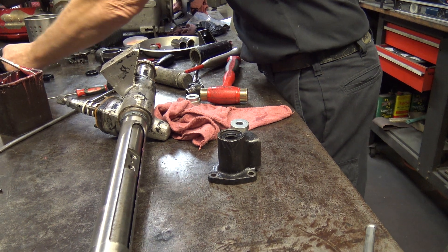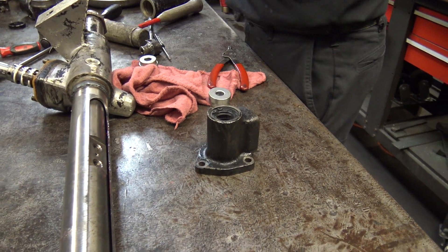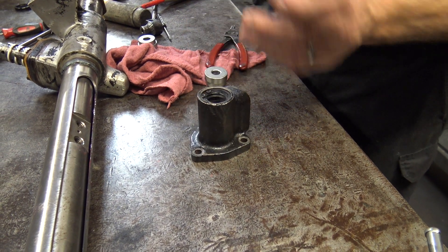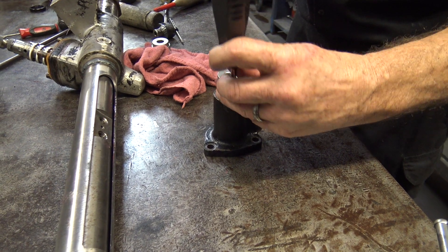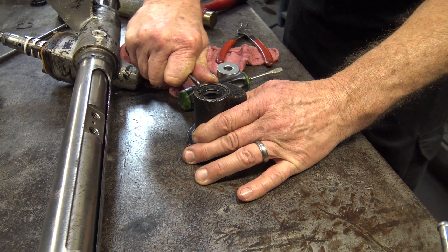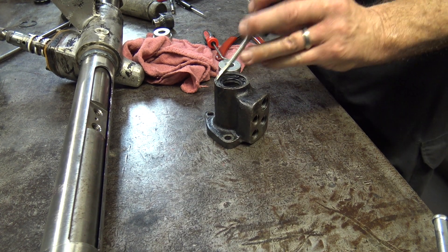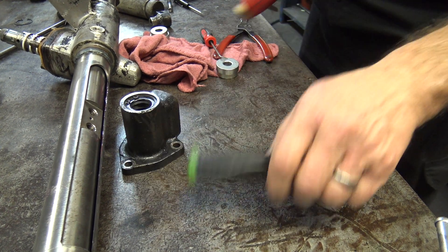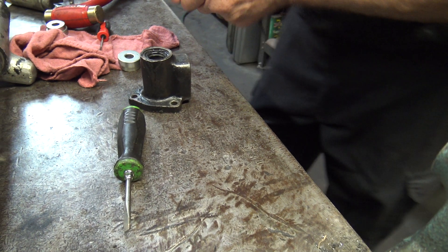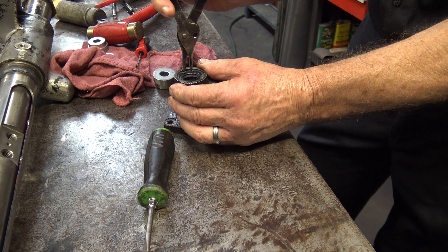It actually comes with a new snap ring. You always want to make sure the snap rings seat, and the way you check is to turn them. I don't think that's in yet — it seems out a bit. I think I just damaged it. I think it's in.